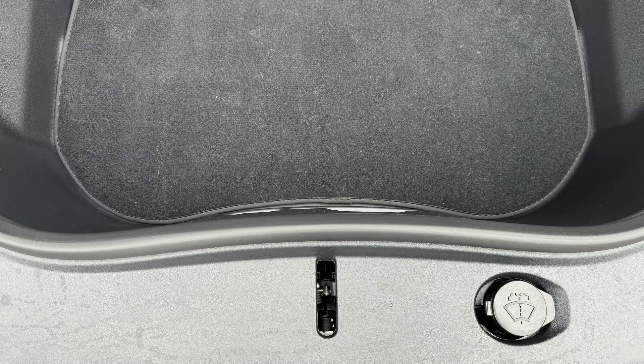Next up in the front, they moved the washer fluid reservoir to the front, which makes it easier to fill.